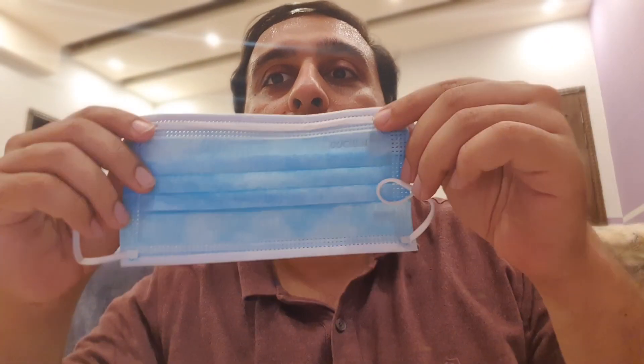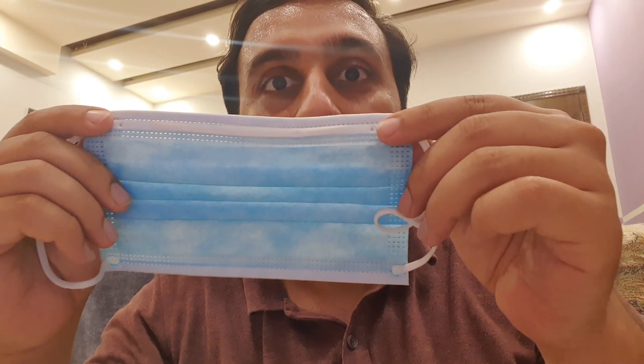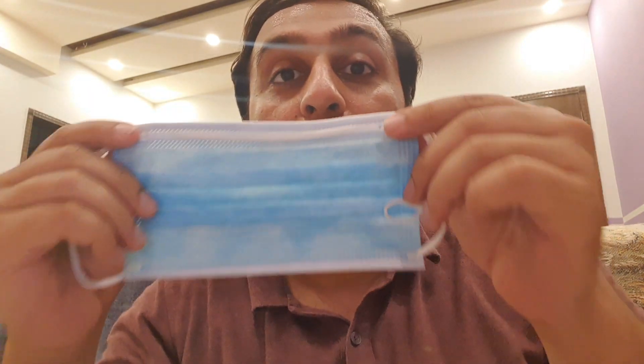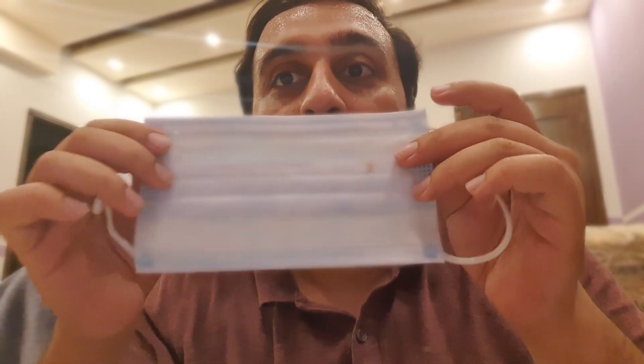Hello everyone, hope you're doing well. Let's settle it once and for all — the correct way to wear a surgical or medical mask. When you get a good quality surgical or medical mask, it has two sides: the colored side, which may be blue or green, and it is the hydrophobic side; and the white side, which is the absorbent side.